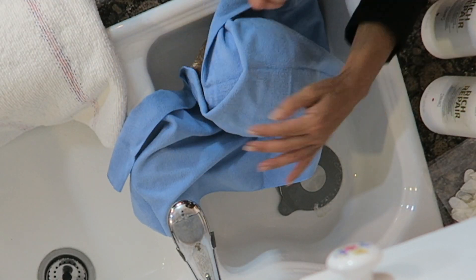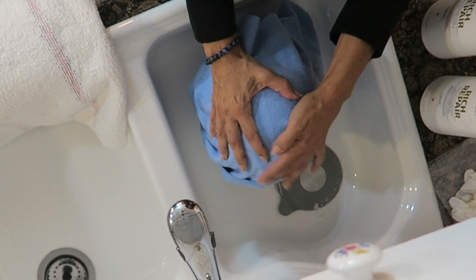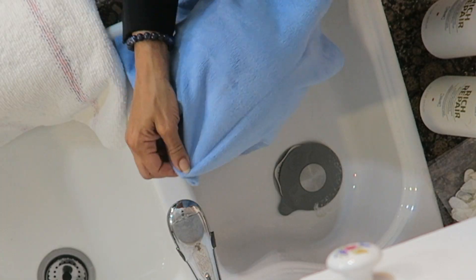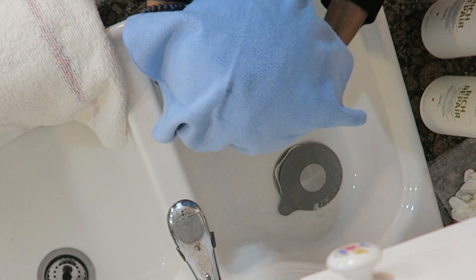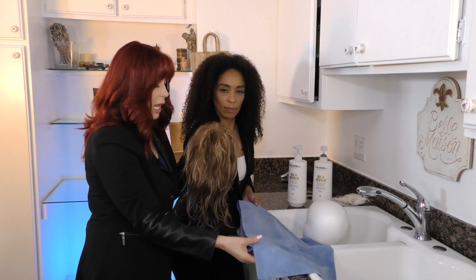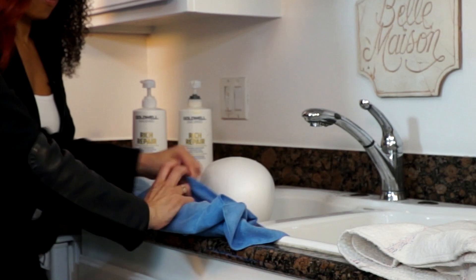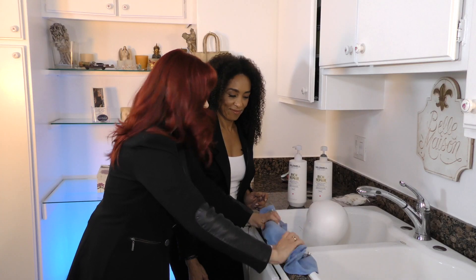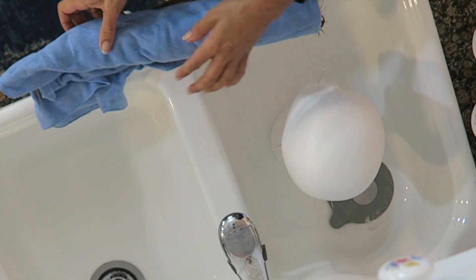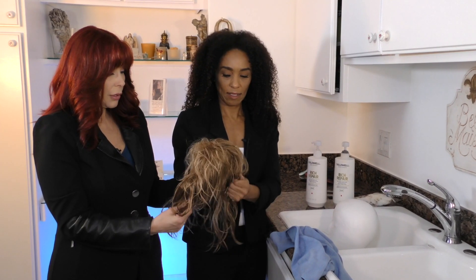First, gently press the towel onto the wig on the doll head, letting it soak up as much water as possible. Alternatively, you can take the friction-free towel and slightly roll the wig, then pat it dry — that really soaks up the water fast. This way she dries more quickly so you can start wearing her sooner.